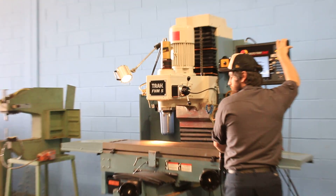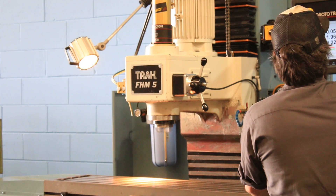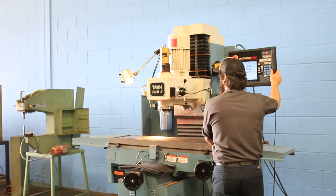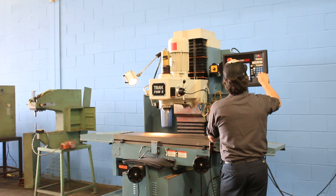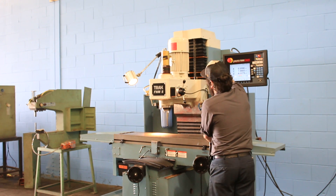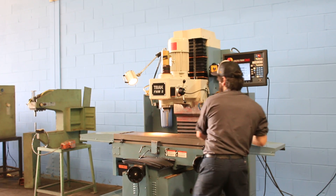Right now we're running at 500 RPM. That's a 40 taper power drawbar, and we're going up to 1500. It's a programmable spindle up to 4000 RPM. 2500 RPM. 3500 RPM. It goes up to 4000.